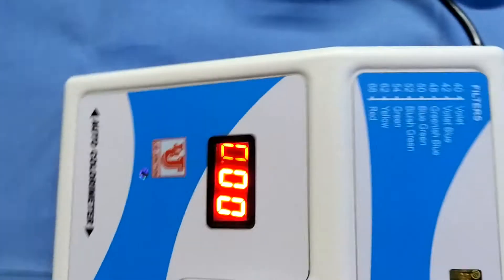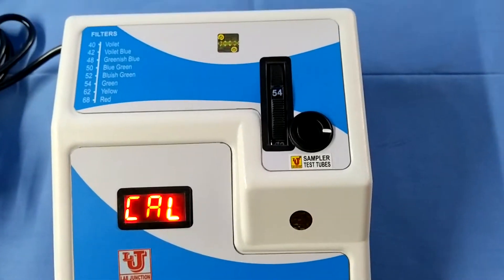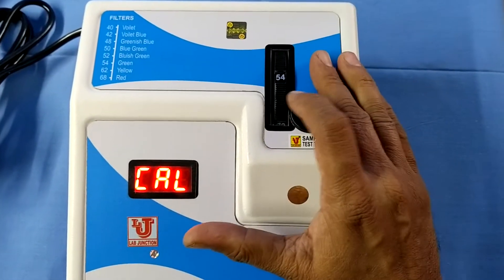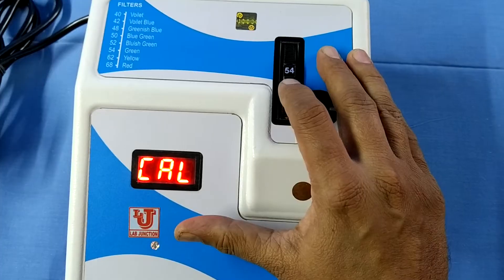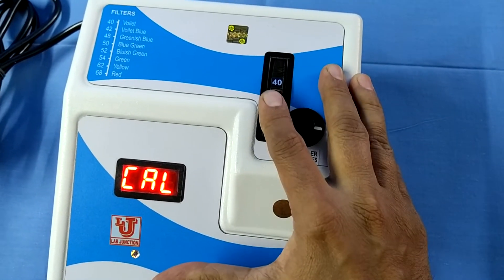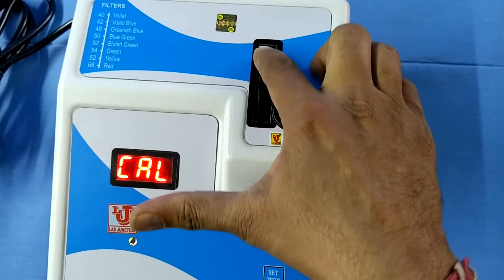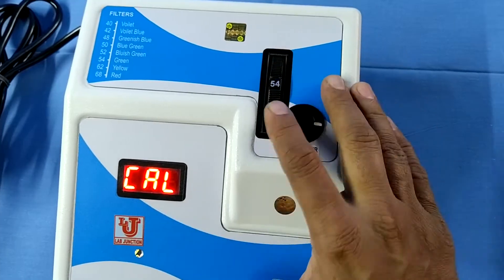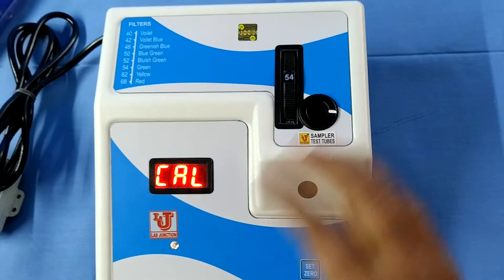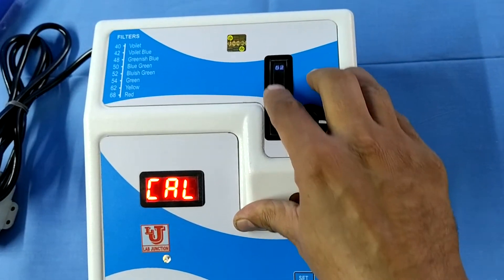Suppose we want to do glucose on the colorimeter — first select your filter. The available filters are 540, 620, 680, 400, 420, 480, 500, 520, and 540. Glucose is done on 540, so select the 540 filter like this.